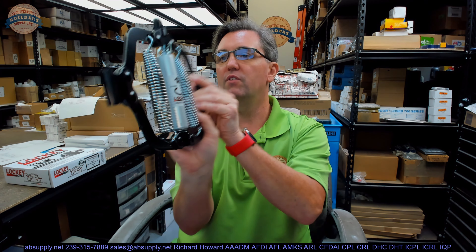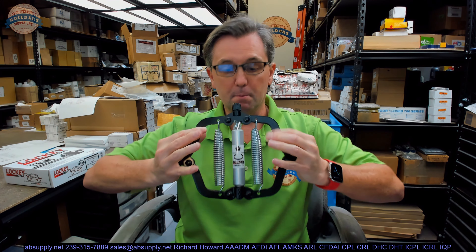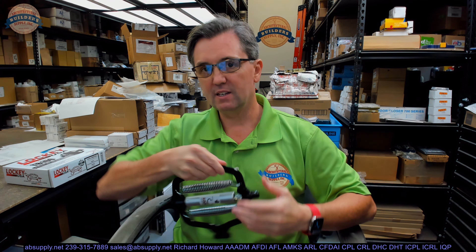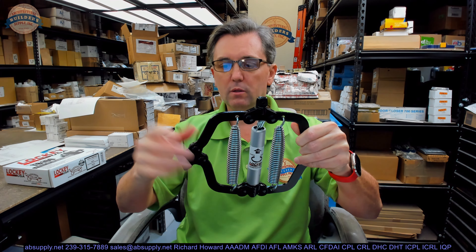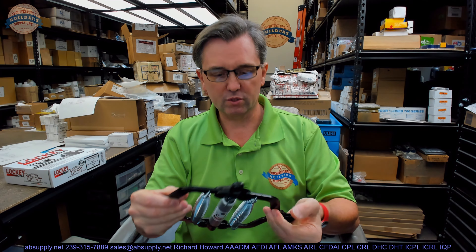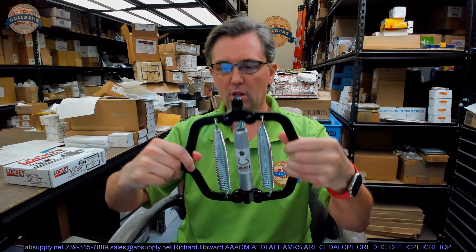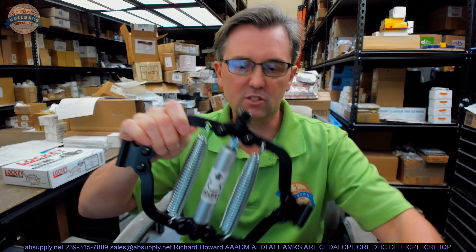Let's start with a visual tour first. This is the business end of this unit. This will compress when the gate is cycled from closed to open and then back closed. The springs and this entire apparatus will get taller as the door opens, and then return as the door goes back to closed. So here's the business end — a couple of springs.